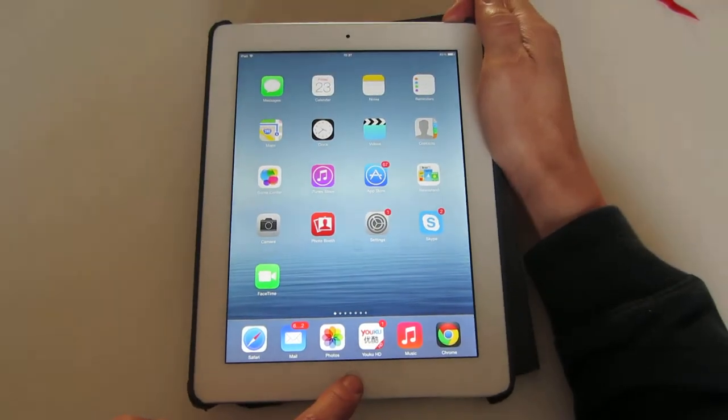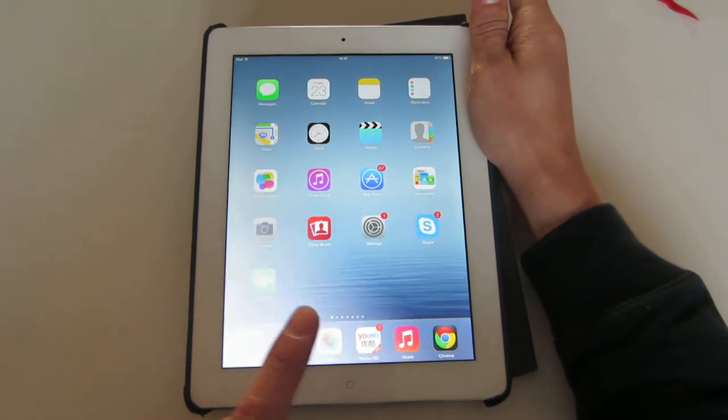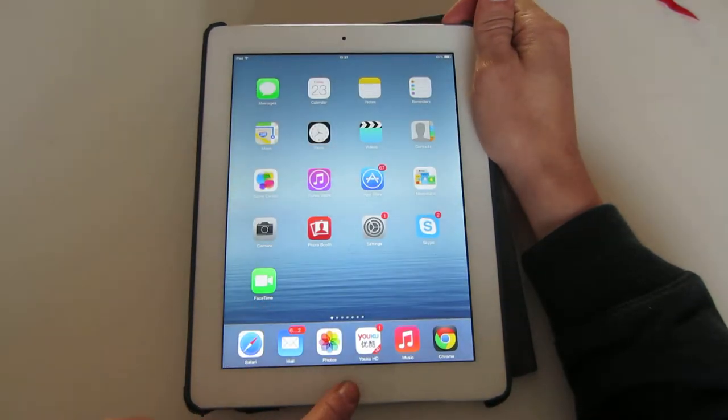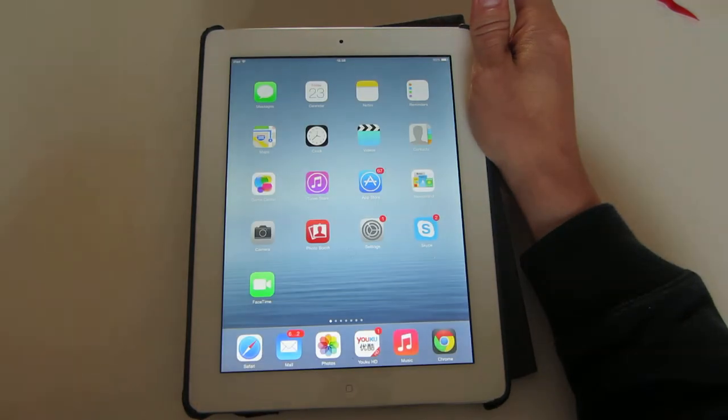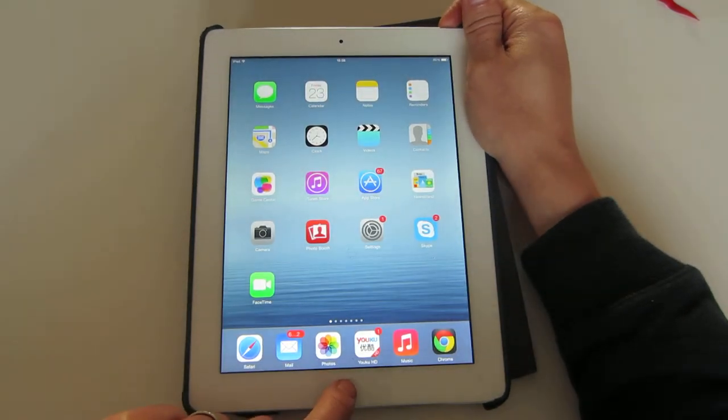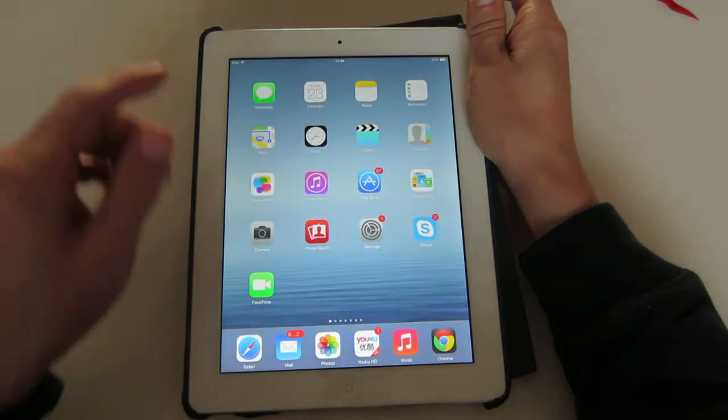So I'm going to hold these both at the same time. One, two, three — and then let go. Do it again: one, two, three. It's in, then let it go. Again, it's in — let it go. Just like that.